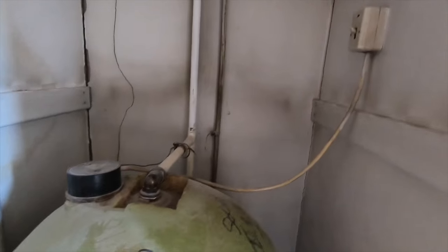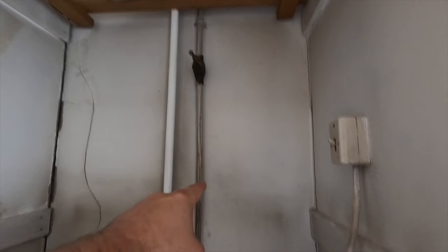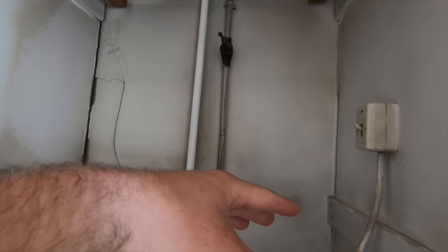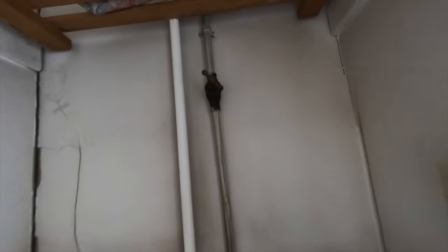Now we're going on to the pipework first. This single 15mm pipe here — that is your cold mains. That's what feeds your taps: your bathroom taps, your kitchen taps, everything else. You'll have a stopcock in the kitchen normally, and then you'll have this one in the airing cupboard with an isolation valve on it.